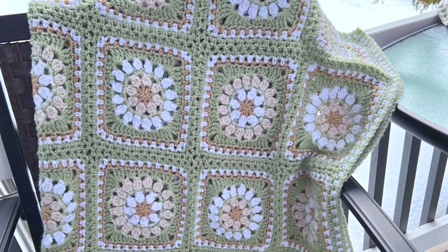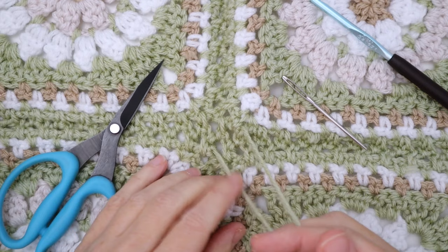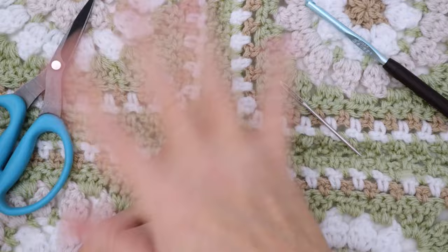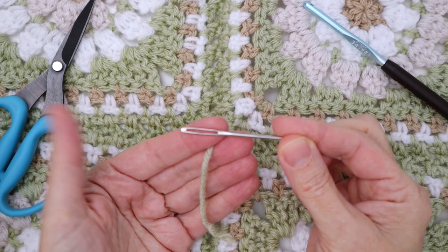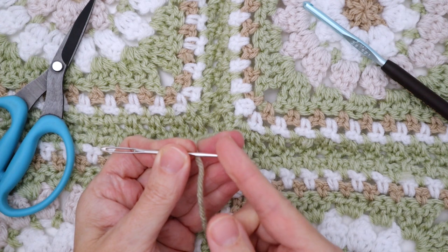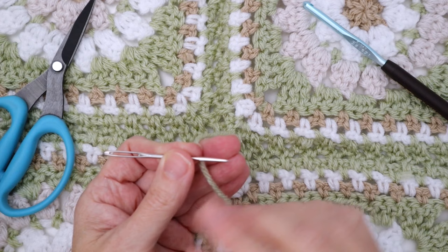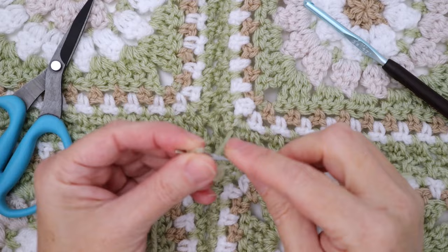Before we jump into the border we want to make sure all of our ends are done so that we don't have to worry about those later and they're not hanging out while we're working on the border. I've already worked in all the ends for my squares before I blocked them, but where I did the joins I will have ends all over the place. We're just going to focus on this little section so I can show you how I darn these in. I'm going to use a darning needle — I like one with a nice large eye and a slightly rounded point, mostly because it doesn't pierce the yarn as much and it doesn't pierce me either.